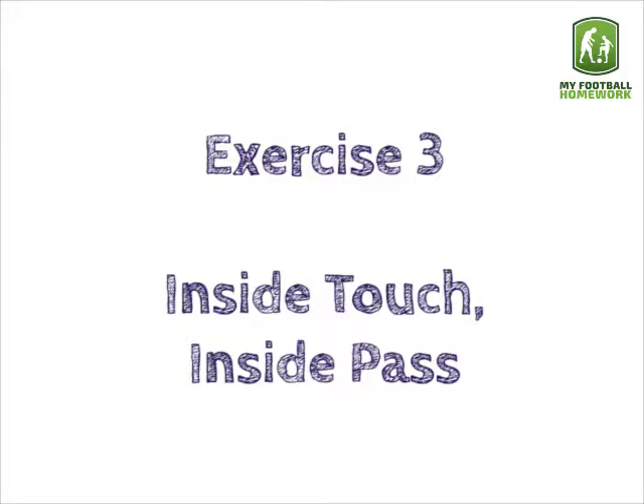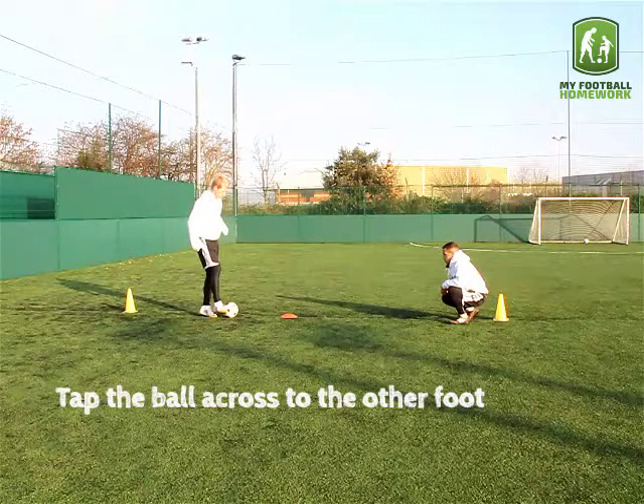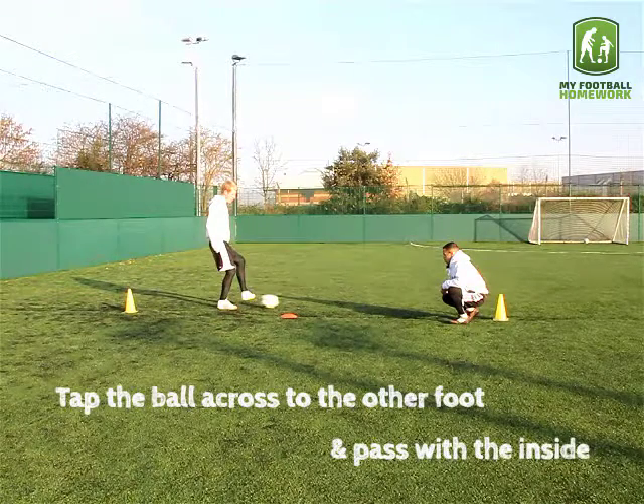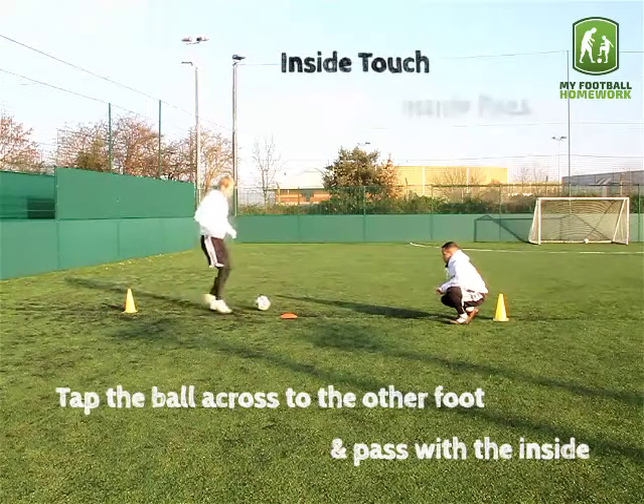Exercise three: inside touch, inside pass. Tap the ball across to the other foot and pass with the inside. Inside touch, inside pass.